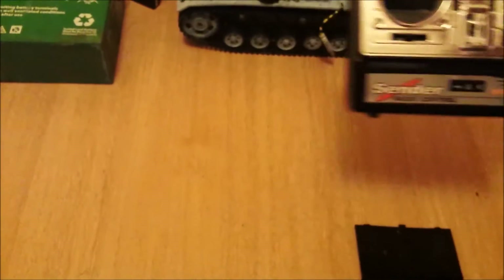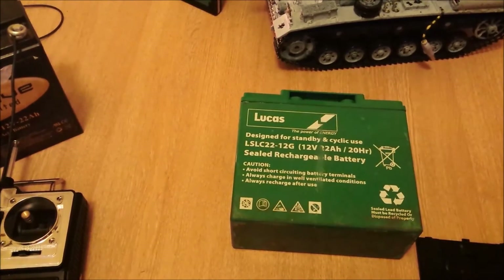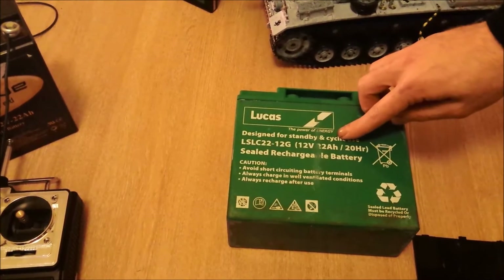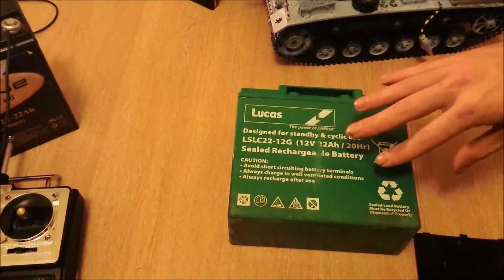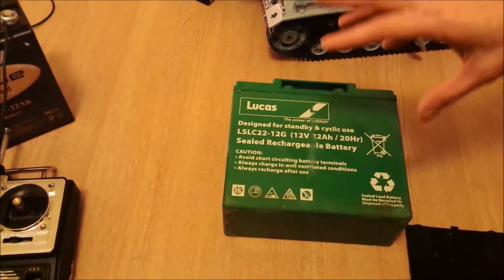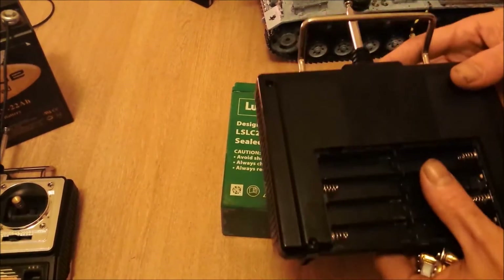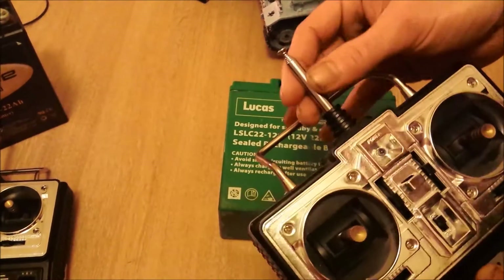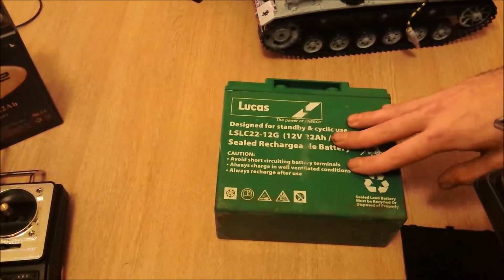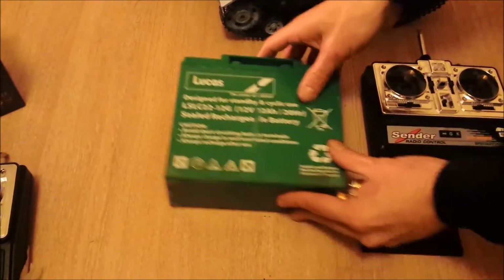So what I did is I wired one of these big lead acid batteries — this one's 12 volt, 22 amp hours, and they pump out about 6.6 amps at their peak. When you're demanding amps off them they can provide for these transmitters, so if you get yourself a long aerial and a heavy solid battery that's pumping out 12 to 13 volts, you're halfway there.